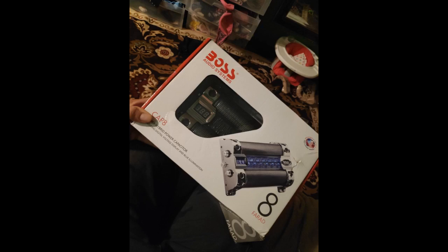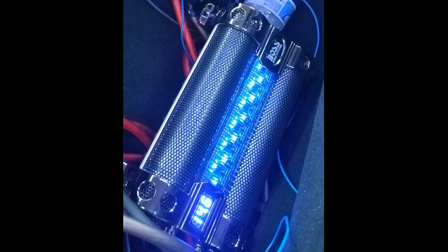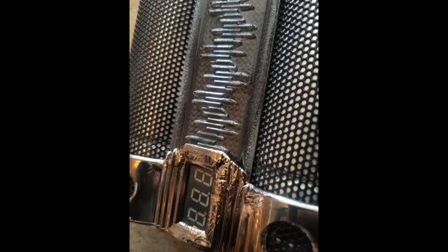Once installed, the unit doesn't stop impressing. With the blue voltage display and inlay lighting running down the center of the unit, it is striking. The center light dances up and back down in response to your music, making a great addition to an already cool unit. With a quick and easy install providing mounting hardware, resistor, and even allen wrenches.